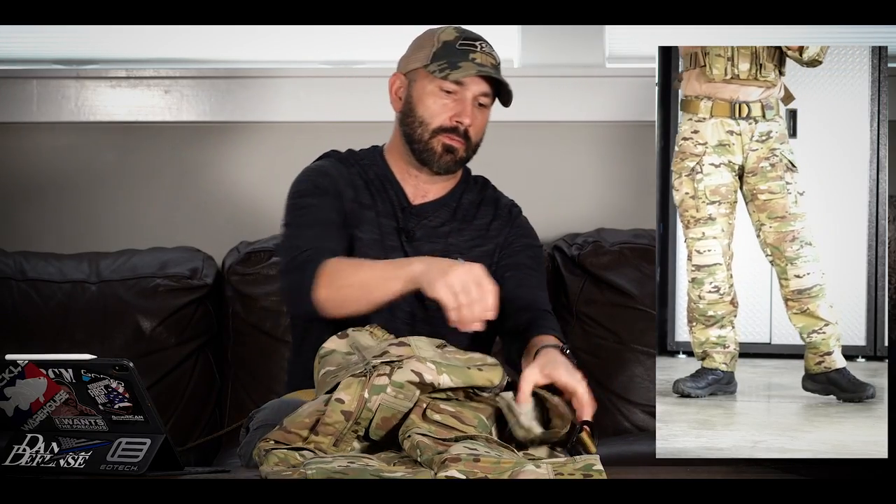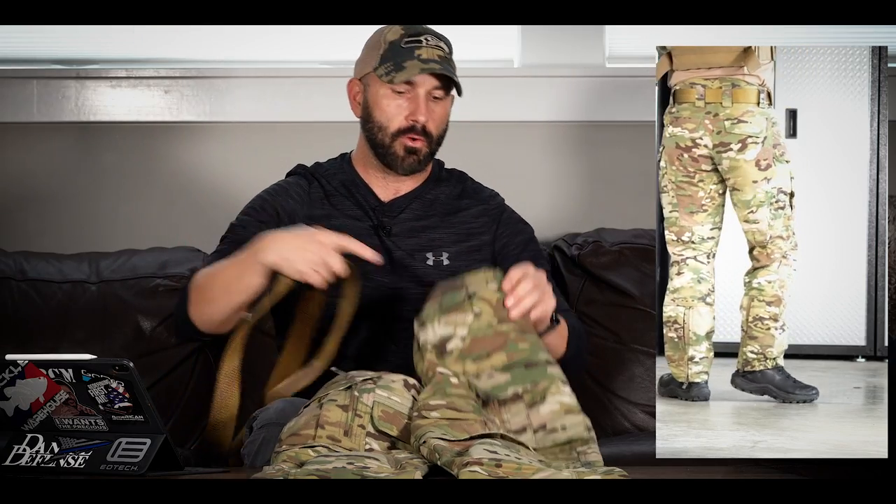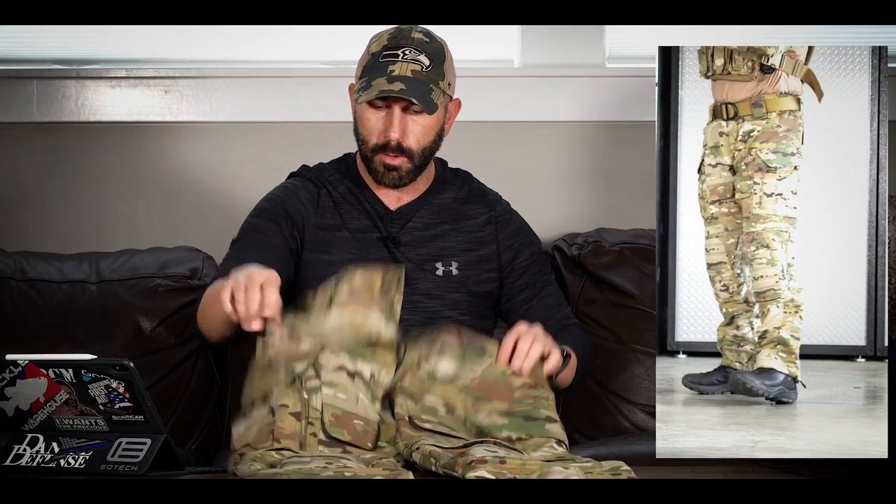This is going to be the last pant, and it's upper echelon — well into Crye territory as far as price. These are like $300 a pair. If UF Pro is watching this, please make this pant available in colors other than multicam. I would love to have it in navy or black. This is the Striker X Combat pant — a $300 pant that has everything you'd expect. It's basically like the Combat XT Gen 2, just a lot nicer. It's got nice double belt loops just like all the other stuff.